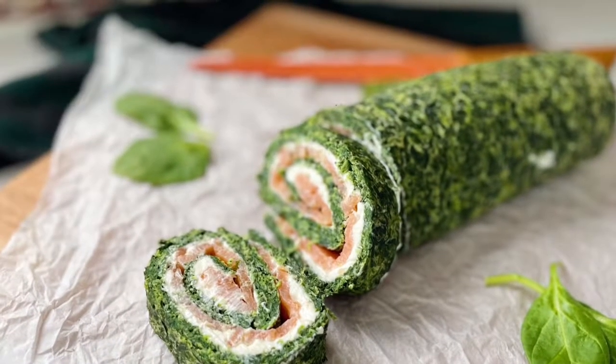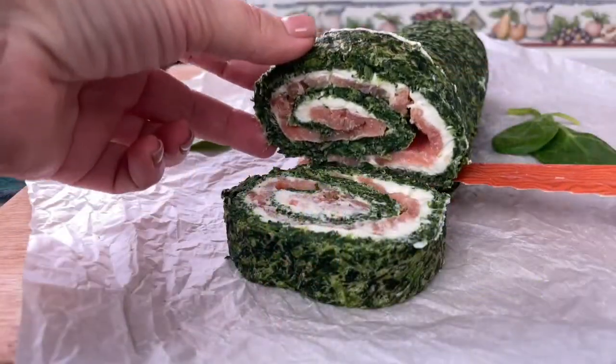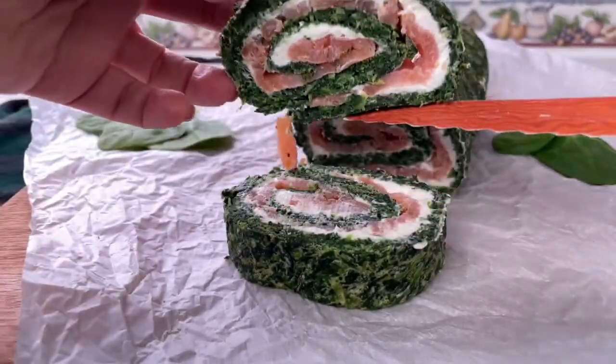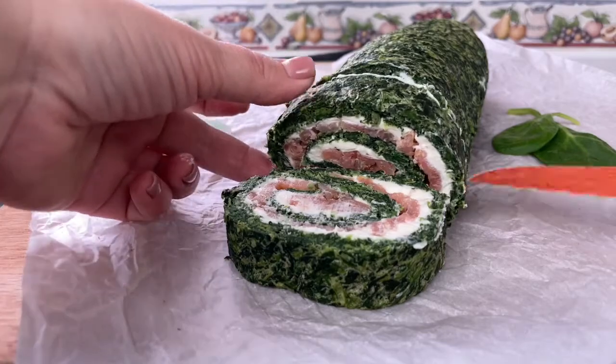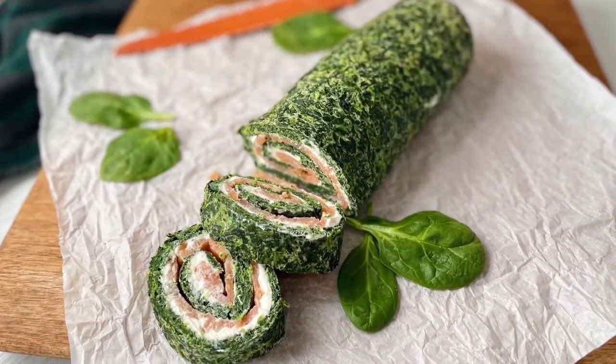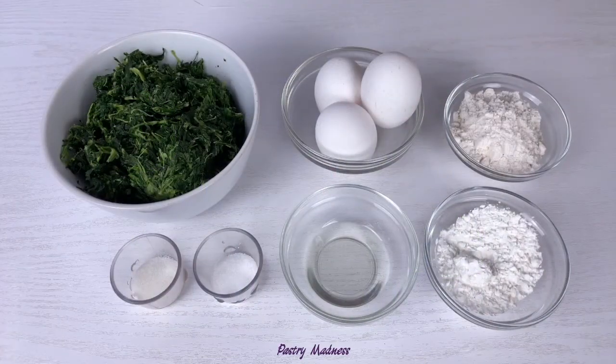Hey guys, welcome to my channel! Today I'm making a healthy appetizer: salmon spinach roll. This colorful and inviting appetizer is very easy to make and can be made ahead of time for any occasion.